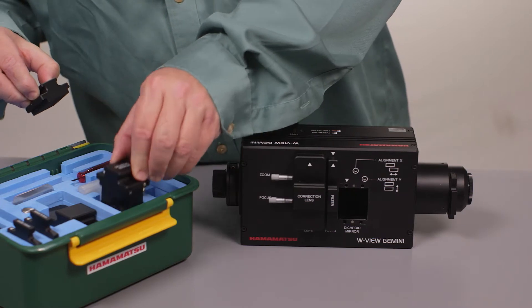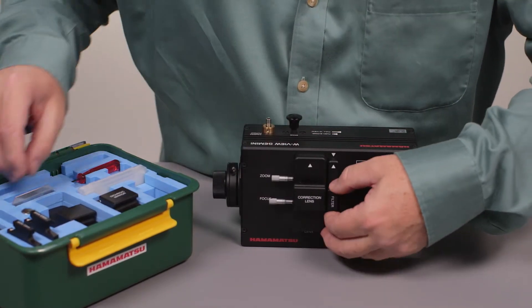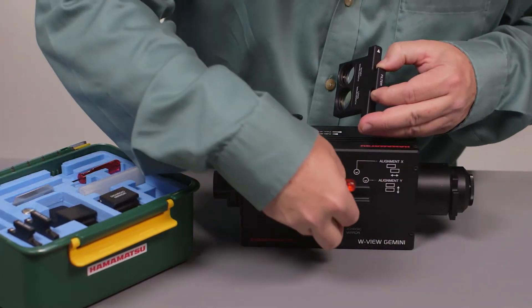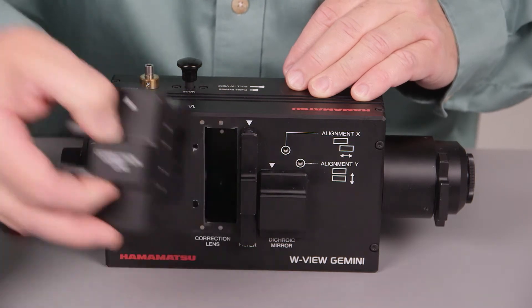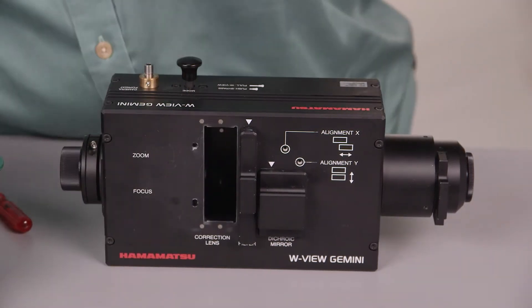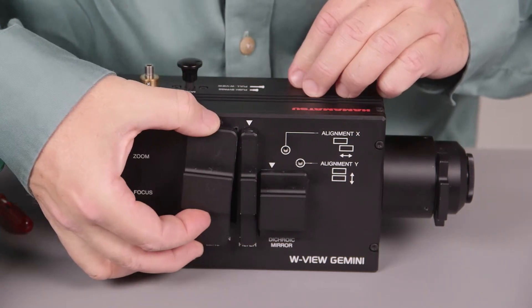There is a place for each one of these pieces to be kept securely. The dust plug goes in where the emission filters were. Next, the Linge Correction Assembly is removed, and its dust plug goes in place.